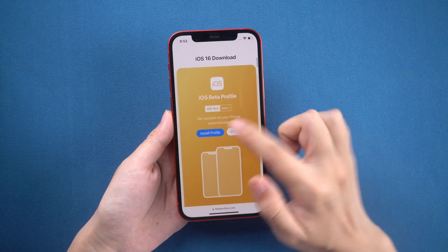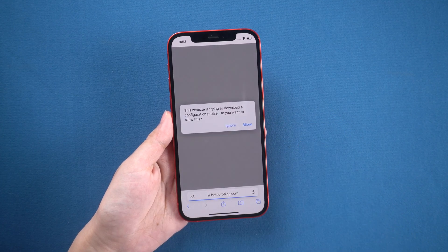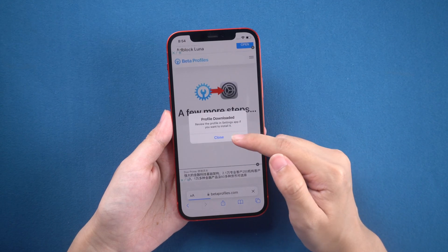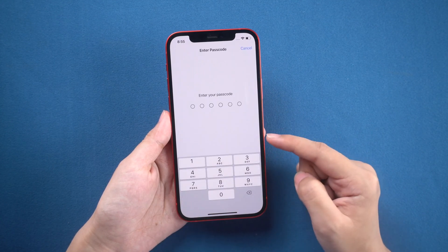Just download the beta profile and install it on your iPhone.